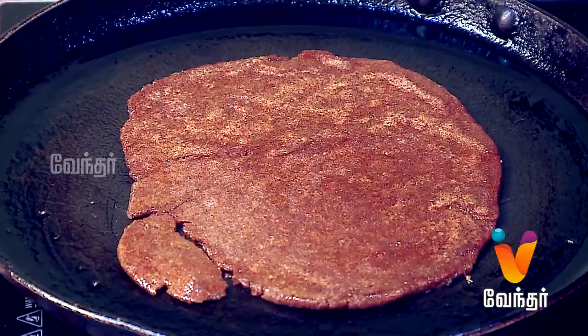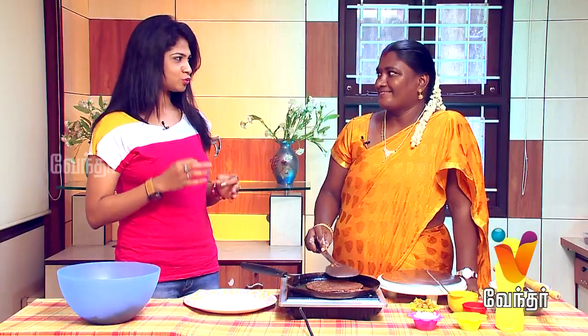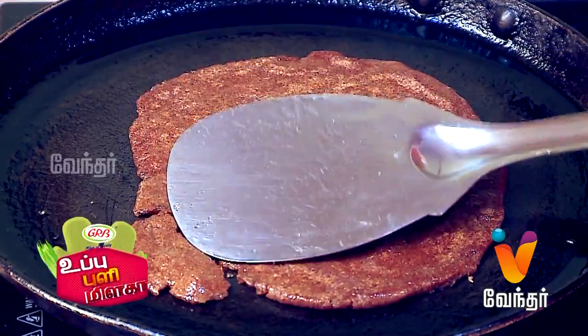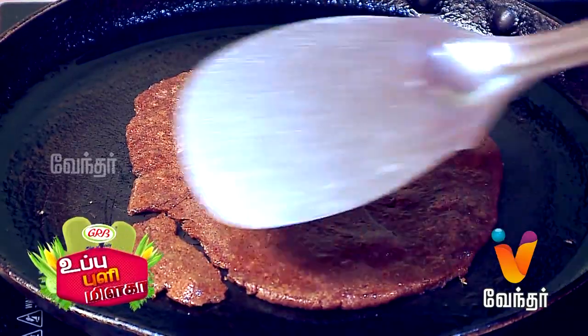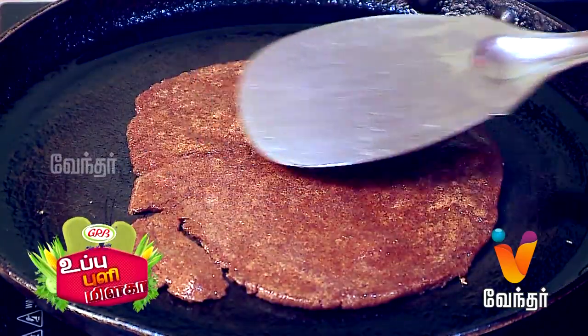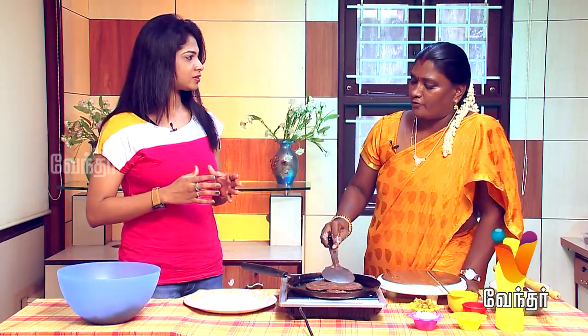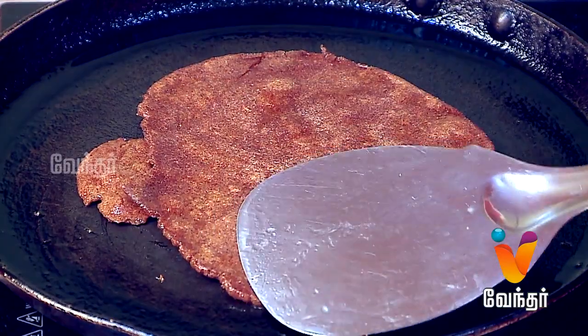If you are interested in this dish, it is a simple and tasty dish. The dish is already done — it is very sweet. Let's cook it on one side. Let's take a break and be careful. Let's cook it on one side.